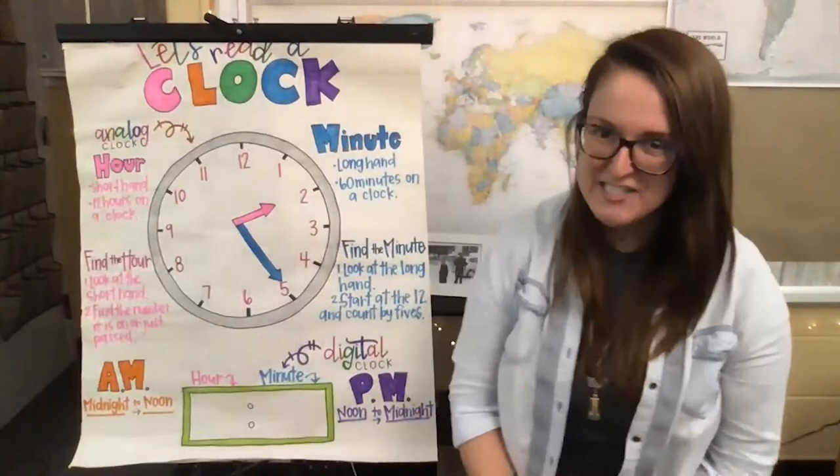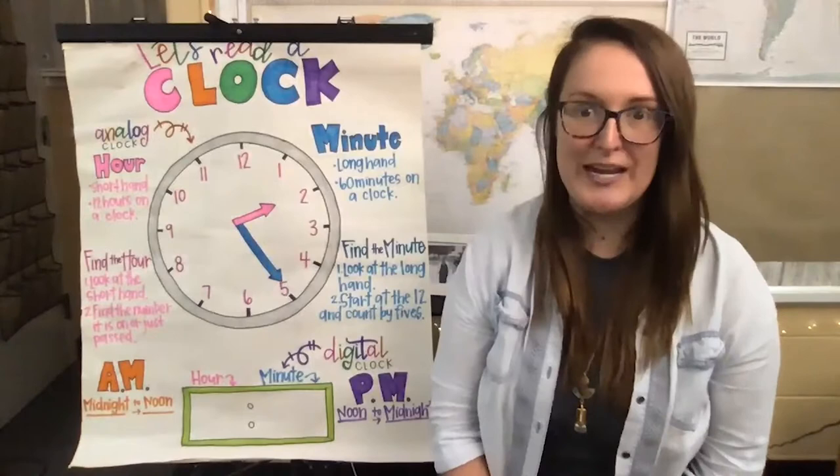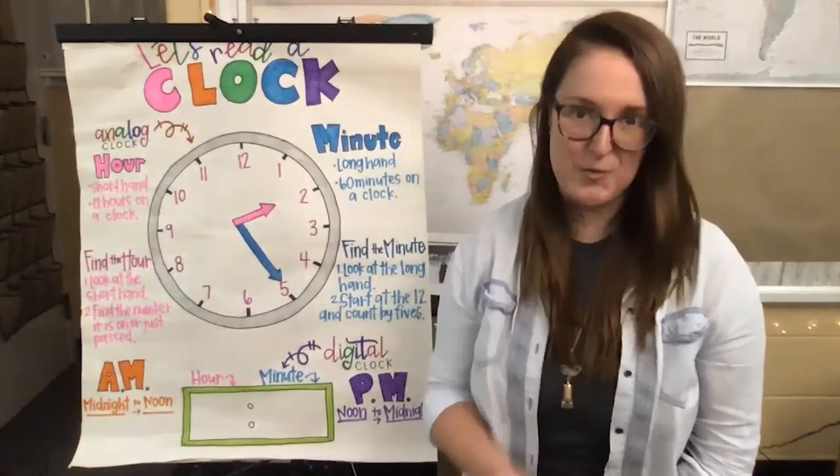Hi friends, welcome back to Teaching in Room 9, our region's largest classroom. My name is Julia and I'm one of the second grade teachers at the Soulard School. You may remember me from Teaching in Room 9 in the spring and summer, where I taught reading for grades two to four. But now I will be focusing all my lessons on teaching math for second grade.